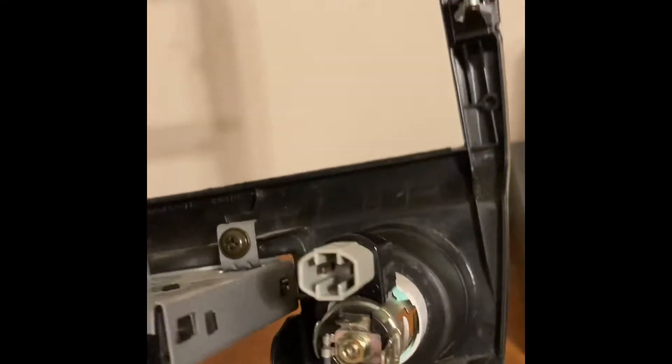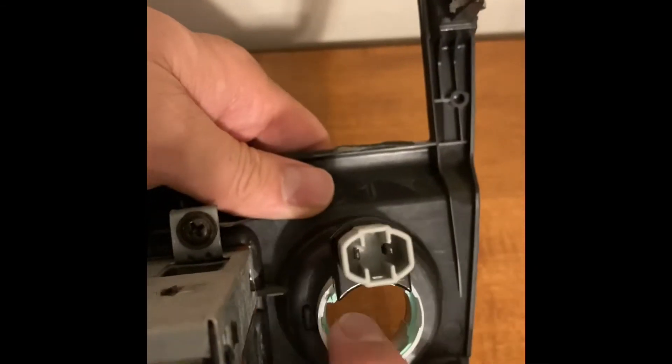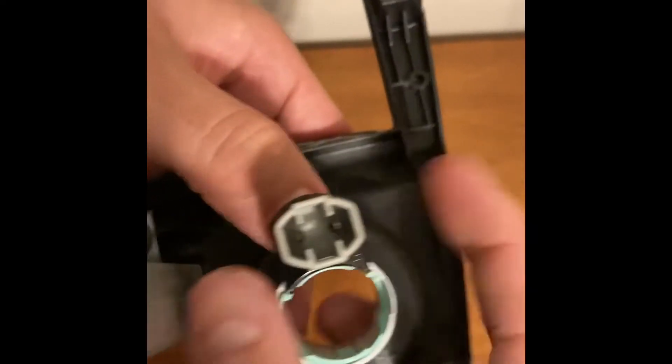Next we'll have to get the plug out, starting with the nut in the center. To remove this outlet, first unscrew this nut right here. Once the nut is unscrewed, you can take the back half of this off and this tab here, which will free up the electrical socket from in here. You can simply push the electrical socket out and it will fall through. With the electrical socket removed, press the tabs here and here and slide the plastic housing through.